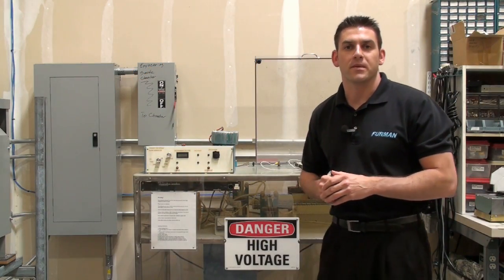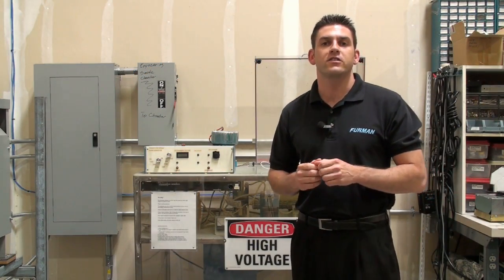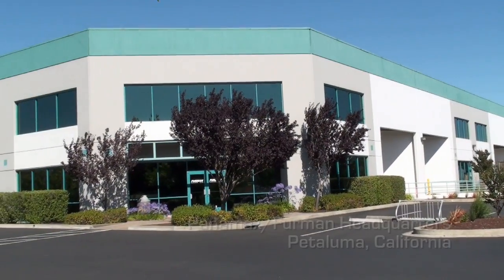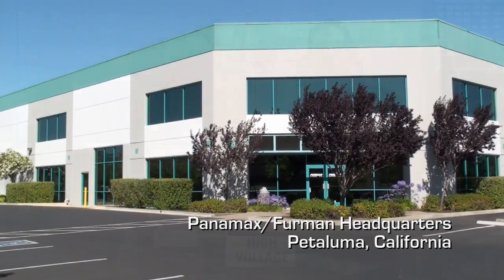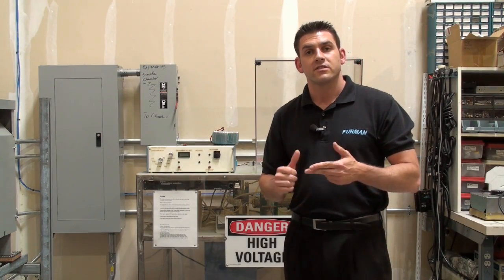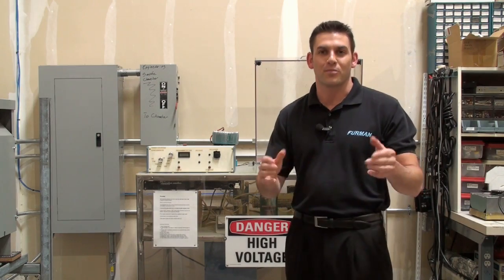Hi, I'm Christos Teslanos with Furman. Today we're going to demonstrate our series multi-stage protection surge suppression circuit. We're at Panamax Furman headquarters in Petaluma, California. This is where we do all of our research, design, and engineering for our products and technology.